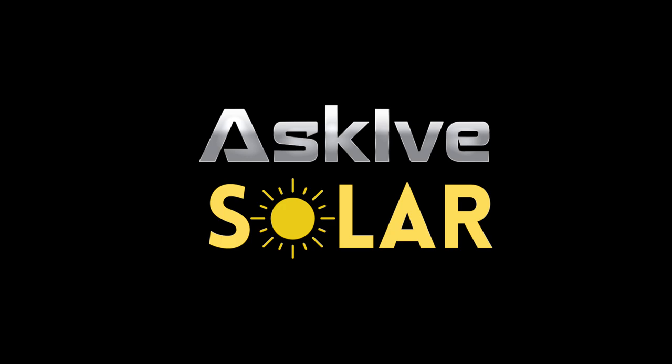Can we talk about this AC30 again real quick? Let's talk about it. What up, this is I from Ask I've Sola, where I like to keep Sola simple.